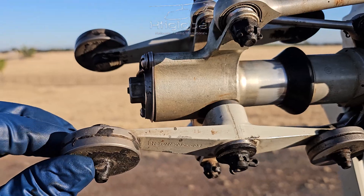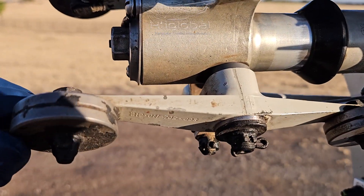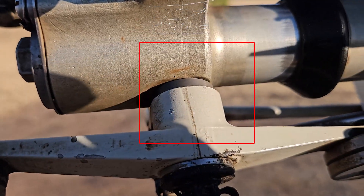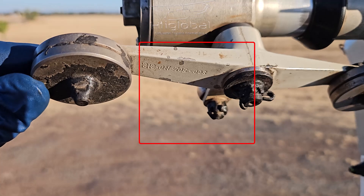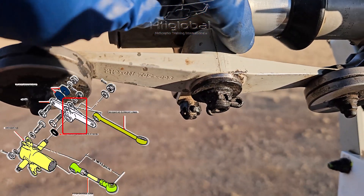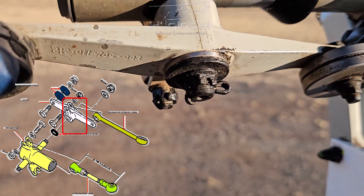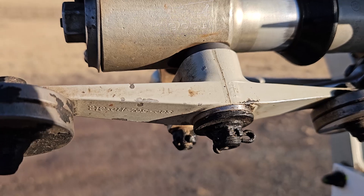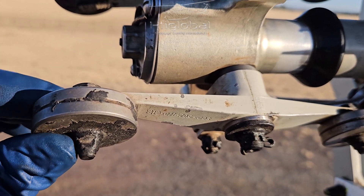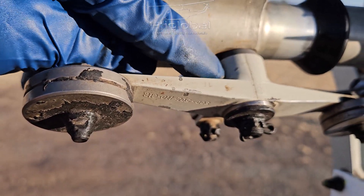Today we're going to talk about this play. If you look at it, they have a bushing with Teflon in here. This play is kind of normal. The thing to look into is if there's too much play — you start hitting metal to metal because the Teflon is already gone.